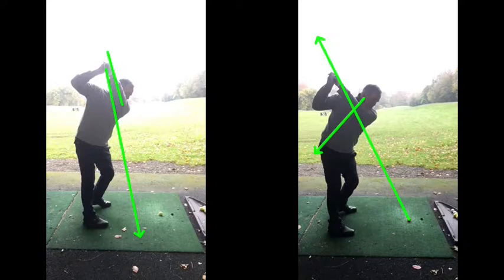Exactly. You'll find some way to try and miss the ground — sort of early extension, spine angle rising, lifting up — to try and do that. You can see the difference in those two backswings there quite clearly.